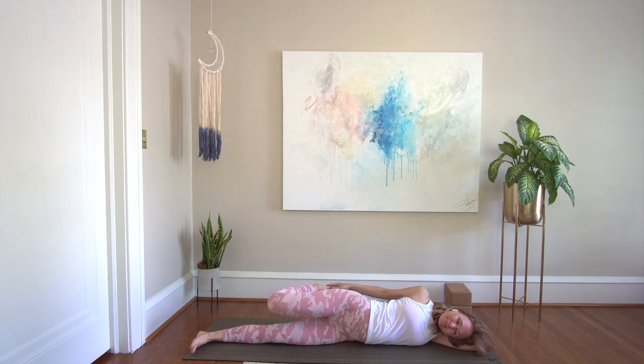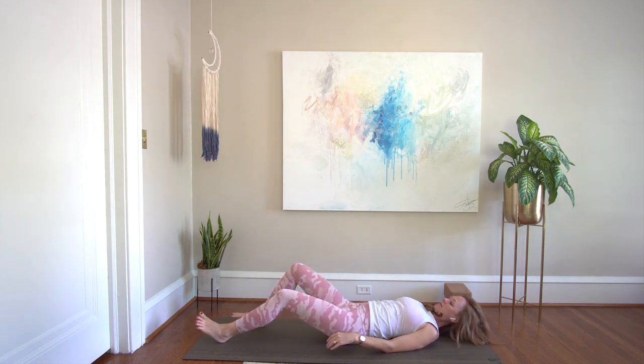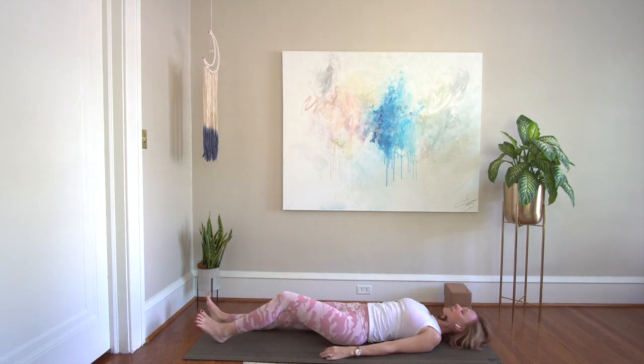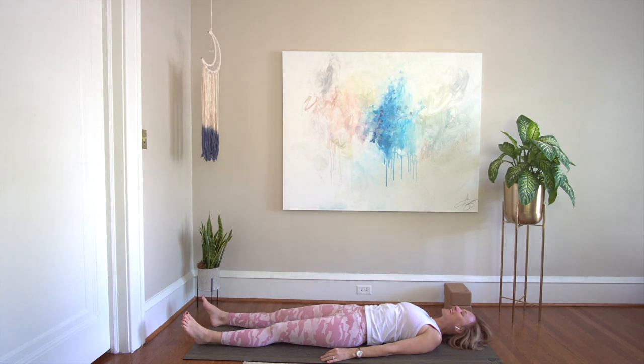Release the left leg gently and come to lie on your back. Let your body be flat on the floor. Soften shoulders. Thank you so much for sharing this hip opening sequence with me. Namaste. Have a great day.